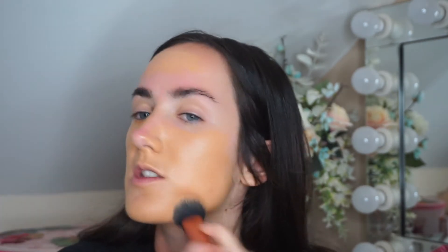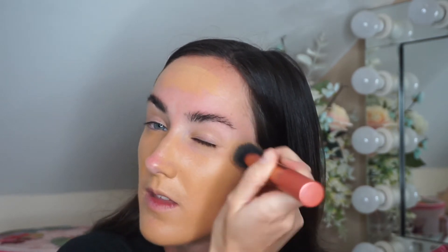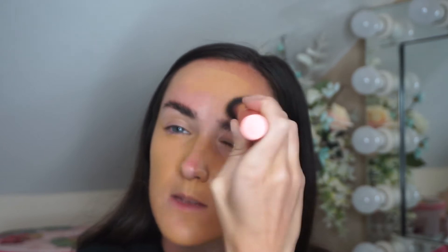For foundation I'm going to use a mixture: the MAC Studio Fix Fluid Foundation in the shade NC40, mixed with the NARS Natural Radiant Long Wear Foundation in the shade Valencia. I'm just going to blend the foundation around with my Real Techniques Expert Base Brush.